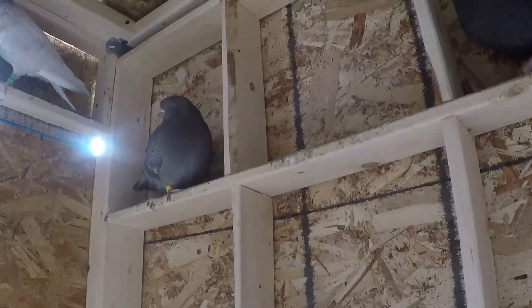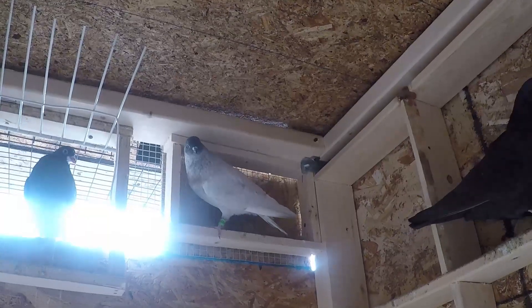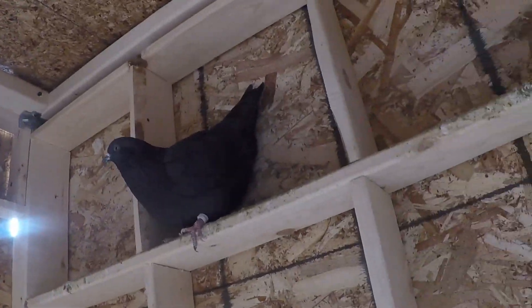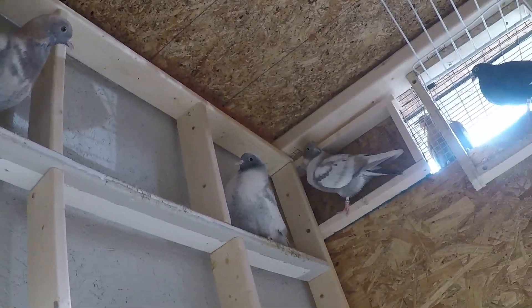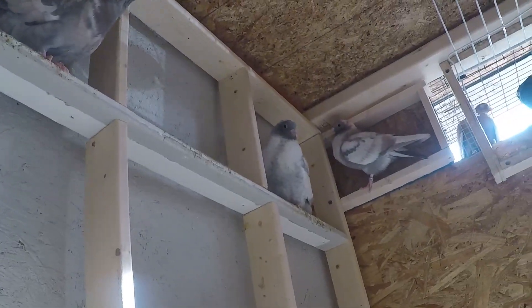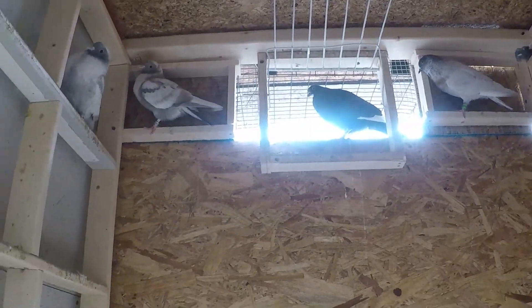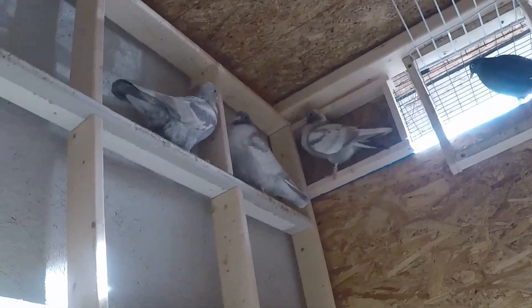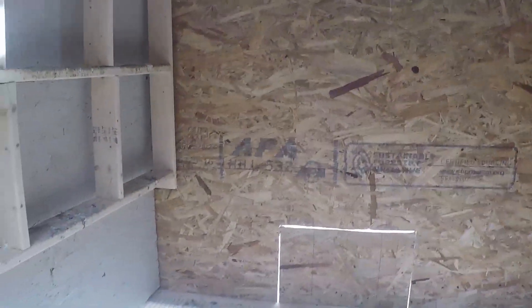This one here is probably a dilute or brown check. The one in the corner is also a hen — probably ash red or silver. This guy in the middle is a conch. These three here are from the same parents. I'm really excited to see which one is which, and which of these would be a cock — maybe that one in the middle. All right, let's go to the breeding loft.